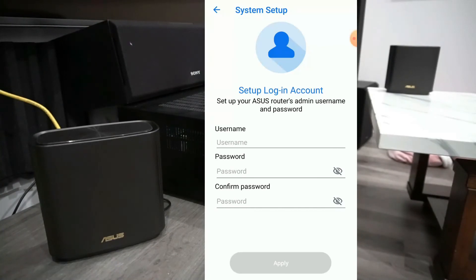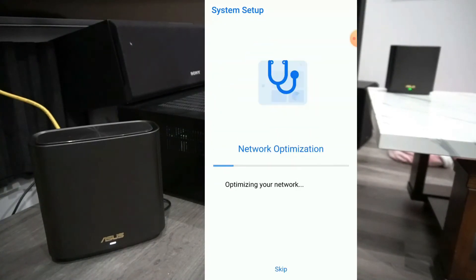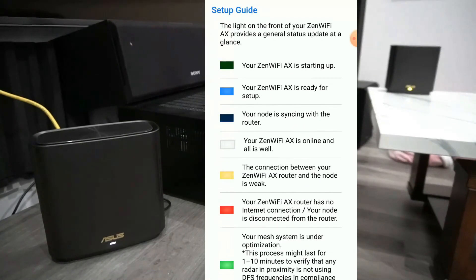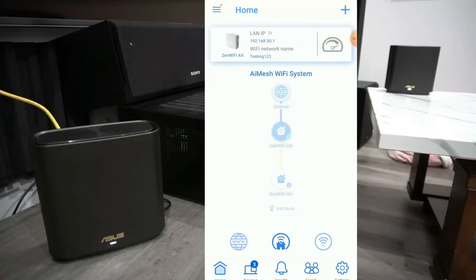Now it's time to fill out all your information. Now we're good to go — it's all set up. Thanks for the time.